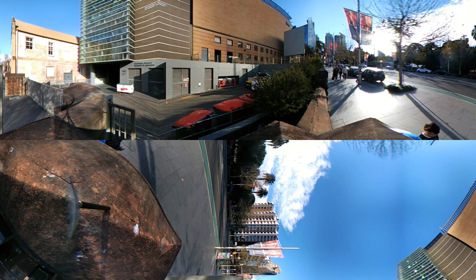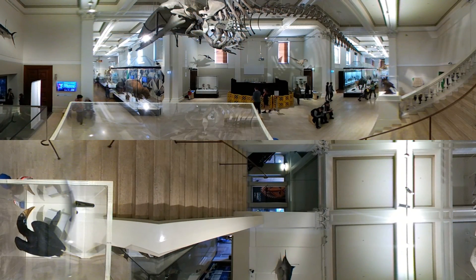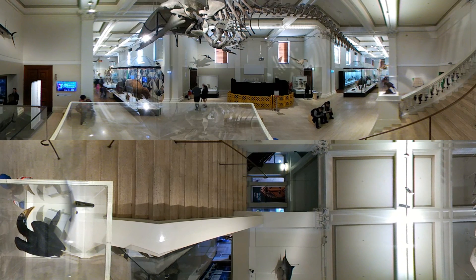Now we're going to move into the museum and look around the Wild Planet area. Here you can see the bones of a massive sperm whale above you and the stairs leading up to other areas of the museum, including the dinosaur collection.